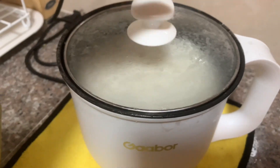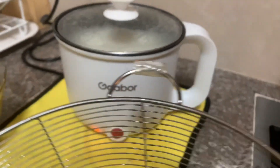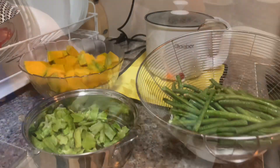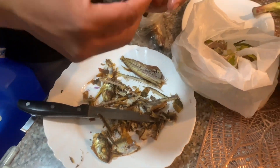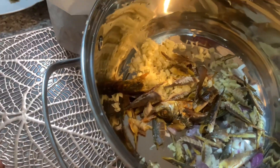Thank you, Serge! Si Serge ang nag-gift sa amin nito sa aming wedding. He's currently himay-himay — flaking the smoked fish.